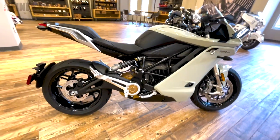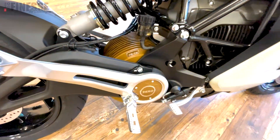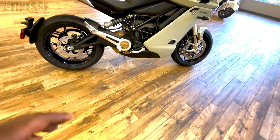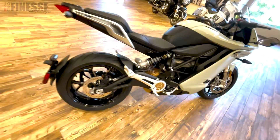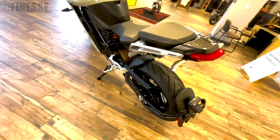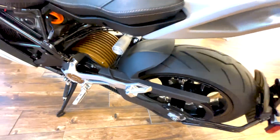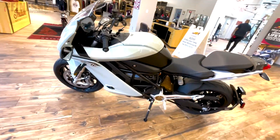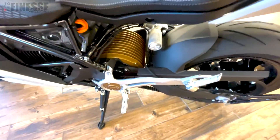Up front there's Showa suspension — this one has the Z-Force 75-10, so I'm not exactly sure what that means because the electric stuff is all new to everybody. In a few years we'll all know what 7510 means. The bike has a little piggyback that says Showa on it, and the finish on these bikes is beautiful — the body panel gaps are really tight.